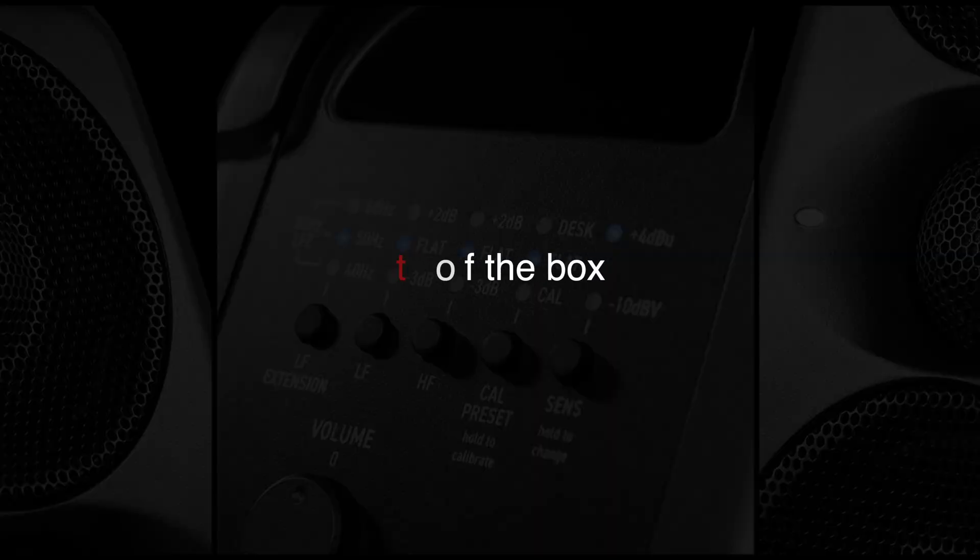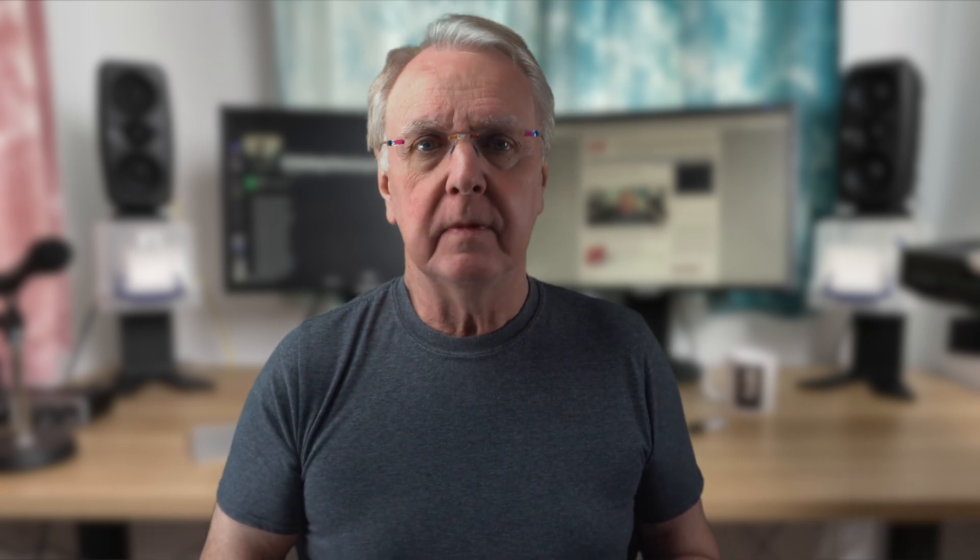There are, of course, other reviews out there that may cover things I haven't included here. So, what do the iLouds sound like out of the box, just using them as plain active speakers without any calibration? This is my setup where I make my irritating unboxing music, available on streaming and Bandcamp. You can see my audio interface — feel free to comment — my FlexiSpot standing desk and ergonomic chair.